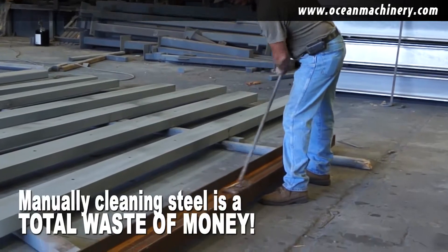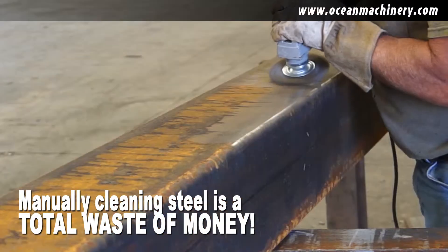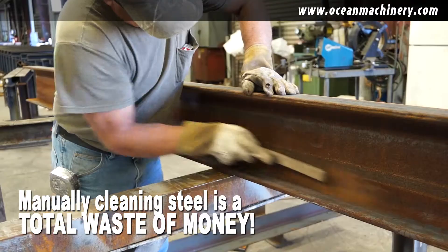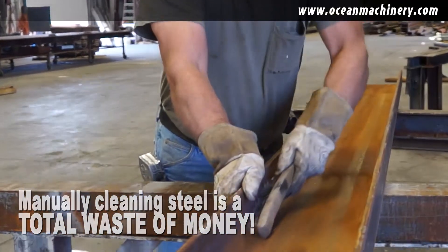Right now, if you're cleaning steel the manual way — manually sanding, wire brushing it, scrubbing it — you are wasting man hours and dollars, and you will never be competitive at steel fabrication. There is absolutely no point in continuing to do it the way you have been doing.